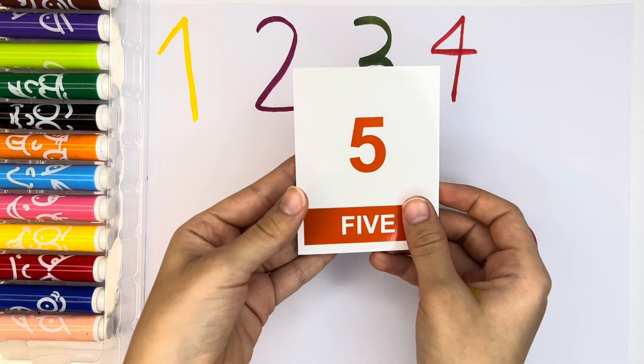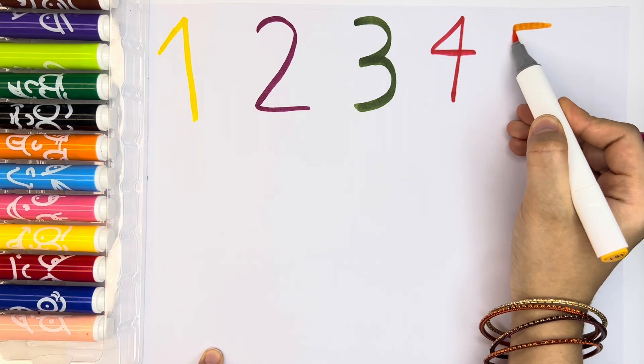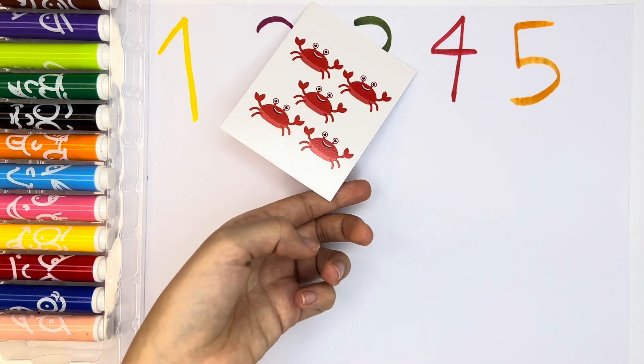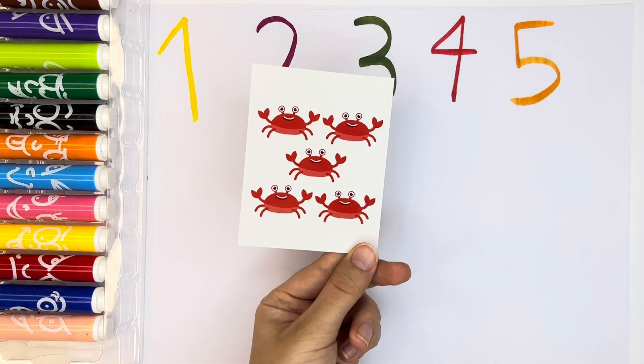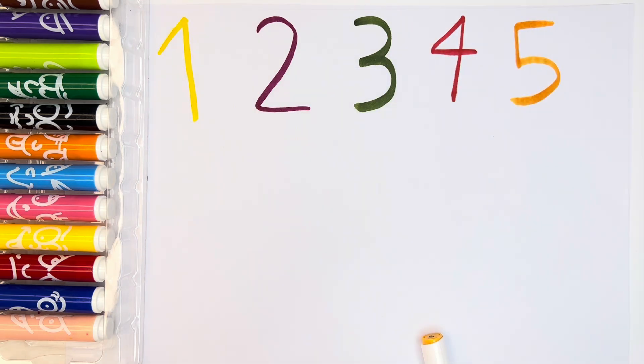And then, let's write number five. Number five with orange color. Orange number five. We have five crabs — one, two, three, four, five. Five crabs.